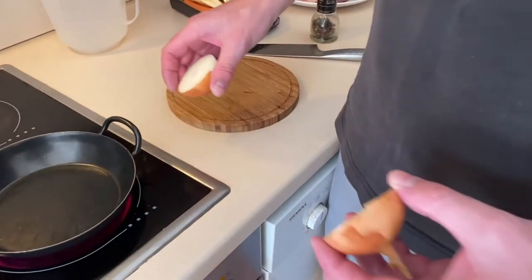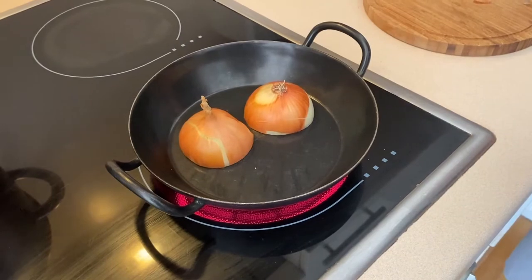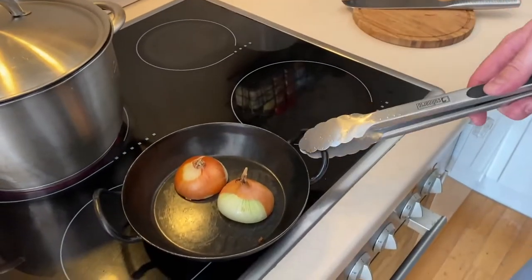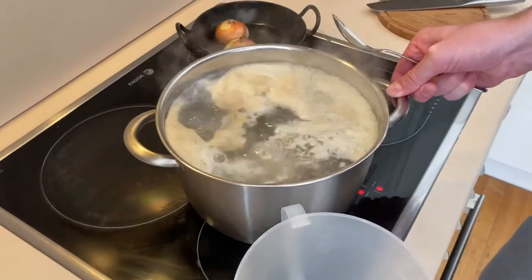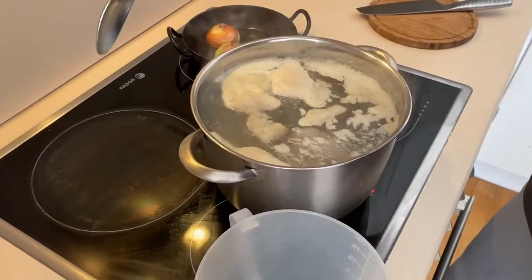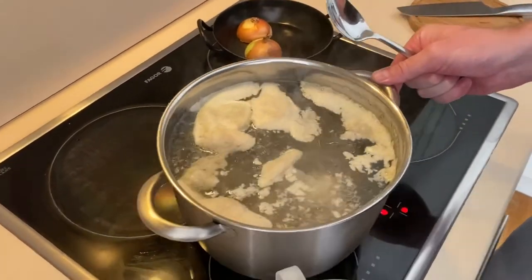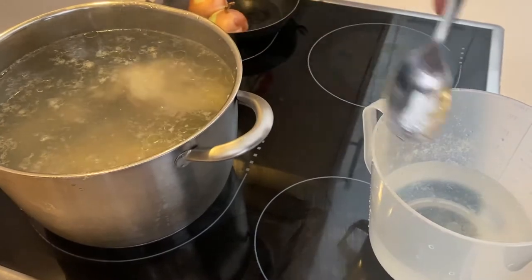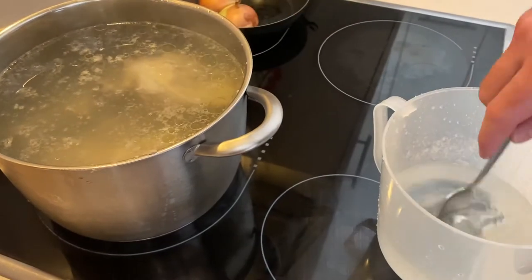Get your onion, cut it straight in half, leave the peel on, and put it into a dry pan just to get some colour on it. Once you've got some nice colour on your onions, take them off the heat. Once the stock comes up to near the boil, turn it down to low — if you have gas great, otherwise you'll need to manage it — and start scooping the foam off. It's an important step, so take your time and get all that stuff off the top.